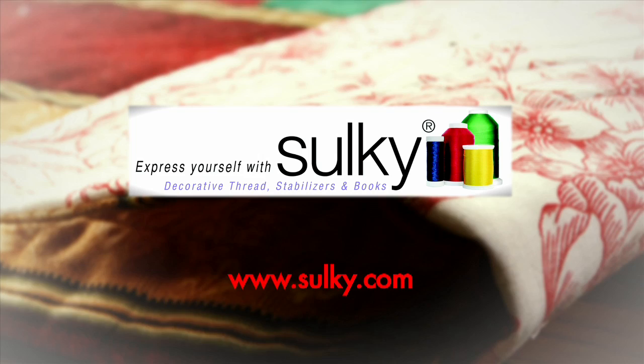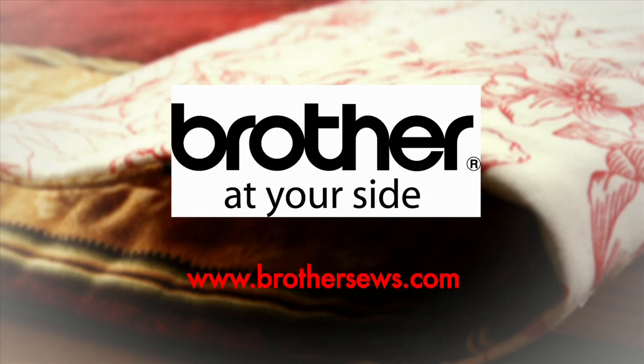Quilters Newsletter TV, the quilters community, is brought to you by Handy Quilter, designed by a quilter for quilters. Sulky — express yourself with Sulky and create with confidence. Brother — it's so easy with Brother at your side. And Quilt Cut — easy fabric cutting for quilters.